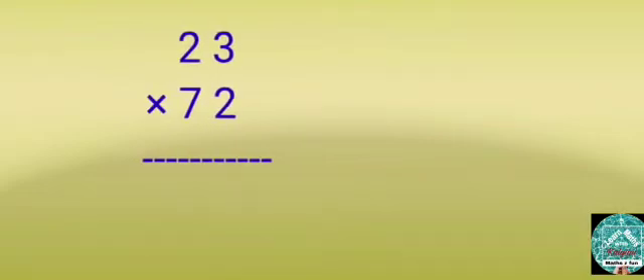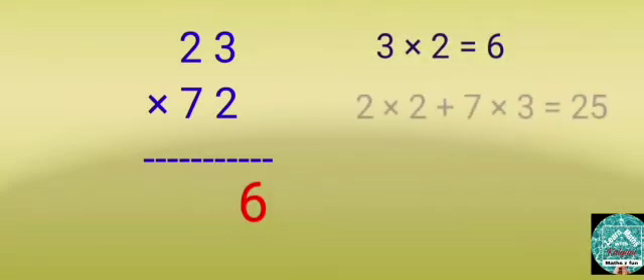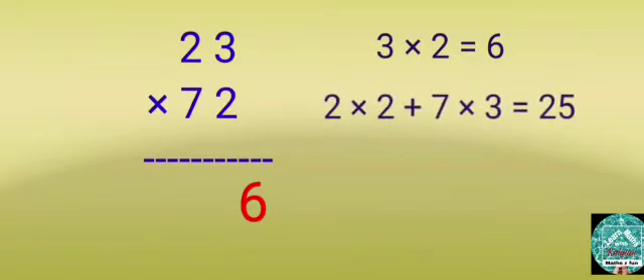Multiply 23 by 72. Step 1: Multiply 3 by 2 — write 6 in the 1's column. Step 2: Multiply 2 by 2 and 7 by 3, then add. The answer is 25.